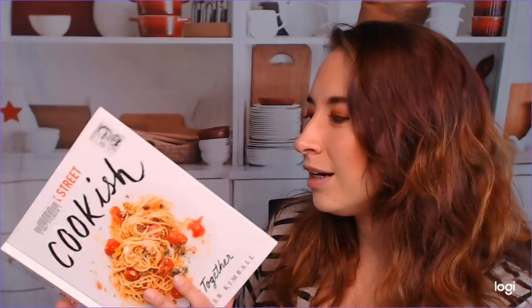Hey there! Welcome to the Cookbook Divas YouTube channel. My name is Katie. Today I wanted to talk about Milk Street's Cookish: Throw It Together. This is by Christopher Kimball. I've been wanting to look through this for a bit because I really like the cover. It's clean. I love the design and the pasta, obviously, is something I'm looking forward to. And being able to throw things together is something I really enjoy personally. So let's look at this.